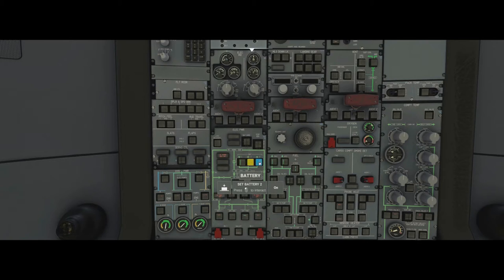We're going to put batteries one, two and three on — you can hear things come alive and the humming noise of the batteries now connected. We're going to do an APU battery start. If we didn't want to do that we could simply connect the external power and continue from there. So then we need to do the APU fire test before we start it.